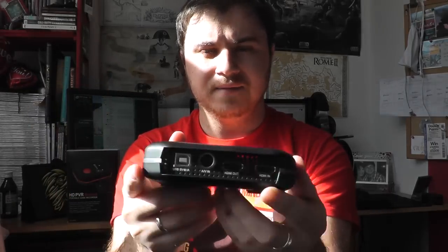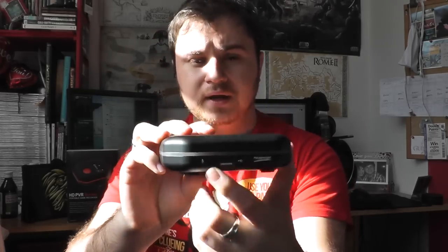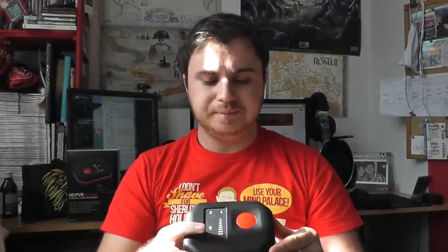You then have the HDMI out and in, which works as a pass-through to your PC so you can see what you're recording. On the other side you have the USB plug, and then you have a microphone in. The Live Game Portable doesn't actually have a microphone in.